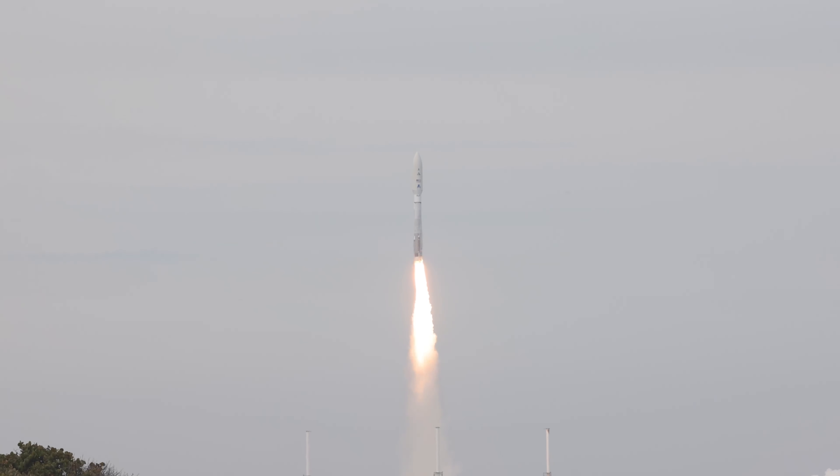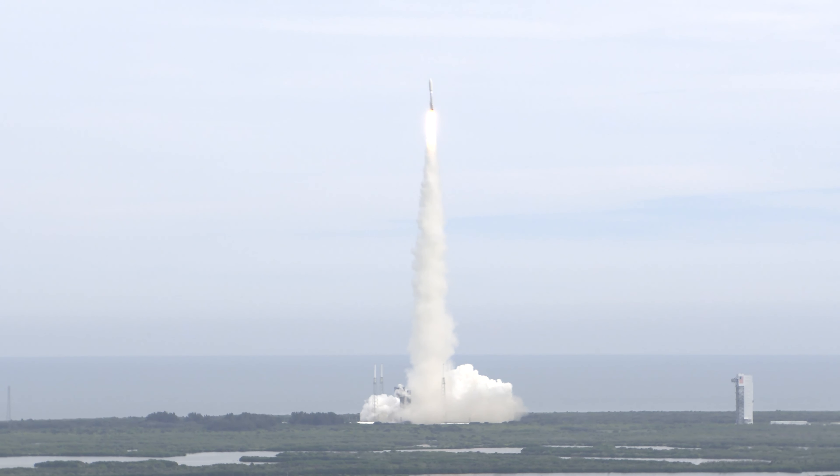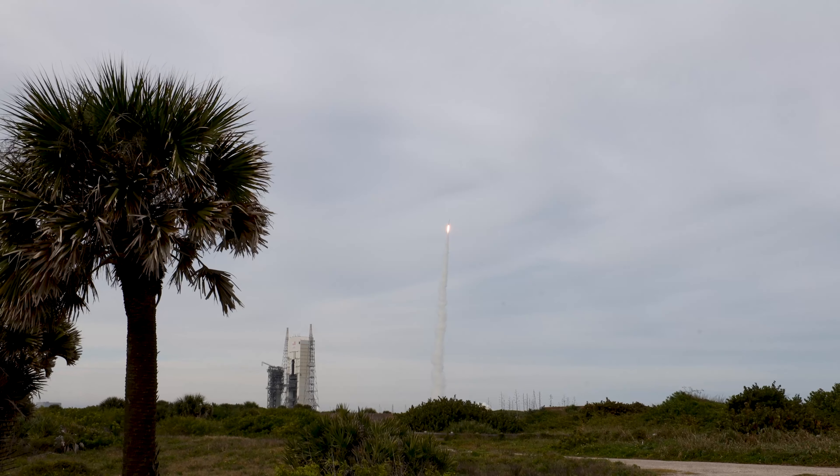RD-180 chamber pressure nominal. Now 10 seconds into flight, vehicle begins the pitch over maneuver. Audio response looks good. Now 20 seconds in, the RD-180 propellant utilization system has gone to closed loop control — response looks good.